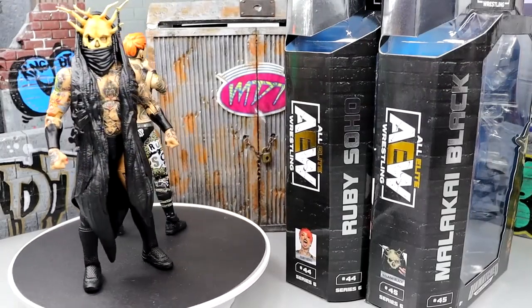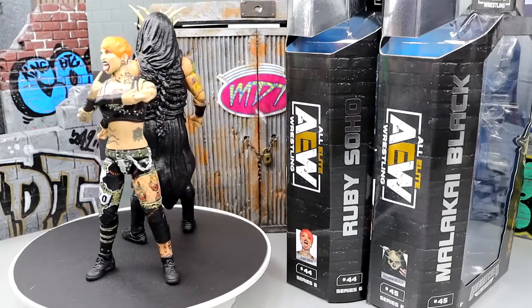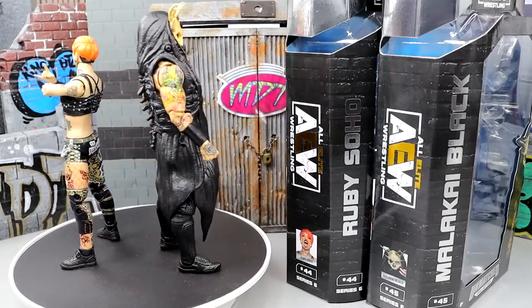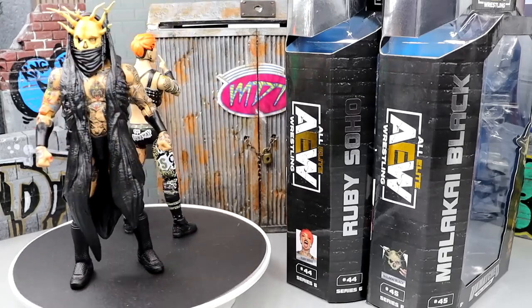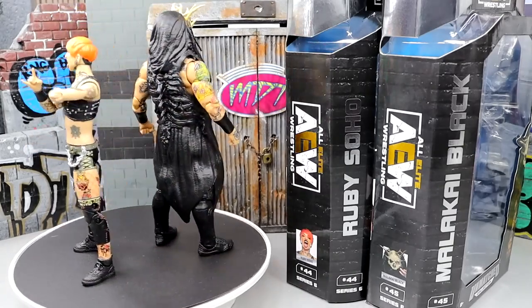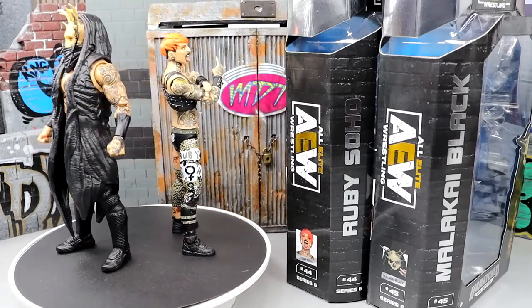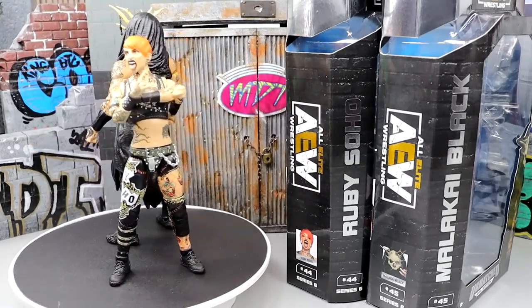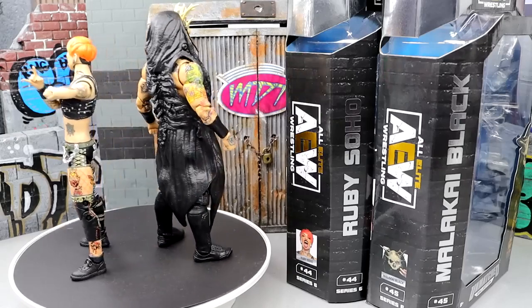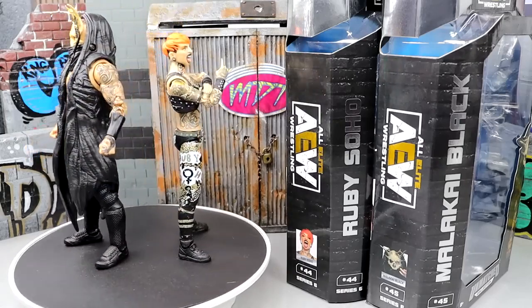So here's Malachi Black and Ruby Soho out of their packaging. Liking what I'm seeing so far. I do have my gripes about the figures, which is kind of just an ongoing thing with the AEW figures and how they're made, which we're going to get into in the video. Let's get into Ruby Soho's accessories first, then we'll break down Ruby Soho, then we'll get into Malachi Black's accessories and the figure itself.